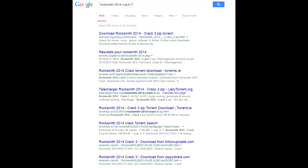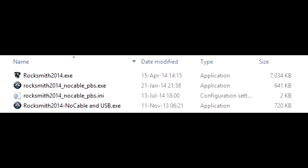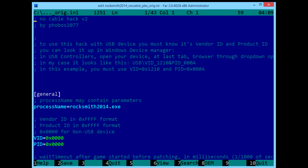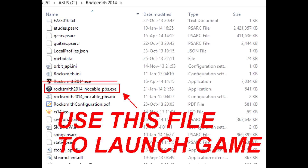Now we have to patch Rocksmith 2014. You need cracked version 3 — I posted it to my site and the antivirus doesn't react to this one. Replace your Rocksmith2014.exe with the cracked one. The last thing we need is NoCablePatch version 2, which consists of two files: the executable Rocksmith2014NoCablePBS.exe and the configuration file Rocksmith2014NoCablePBS.ini. Open the configuration file in a text editor and look for the VID/PID section — they will be set to 0. If you plan to use your onboard soundcard, leave them as 0s. If you are using an external USB device, enter the VID and PID you discovered earlier. Save the file and launch the game using Rocksmith2014NoCablePBS.exe, not Rocksmith2014.exe.